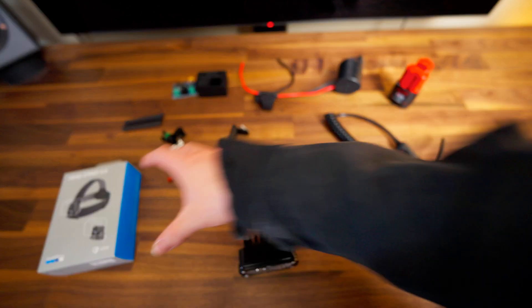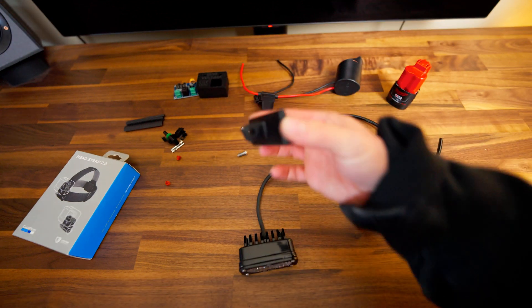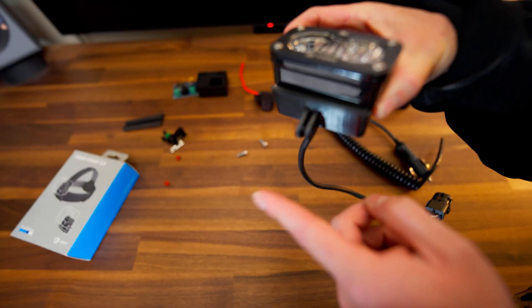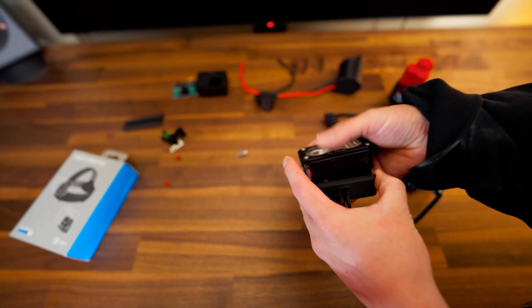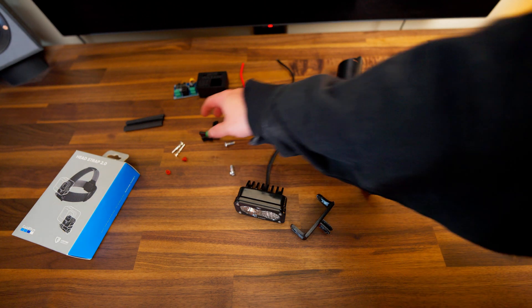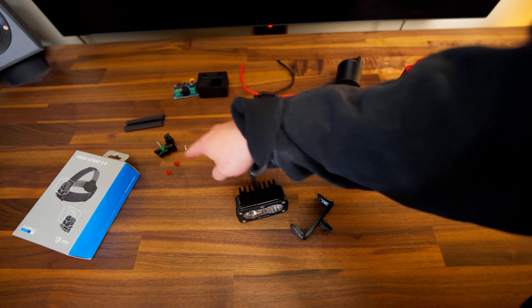Next I have the GoPro head strap, and this is what's going to go on my head and hold the light. I haven't even taken it out of the box yet. And this is a 3D printed adapter that's going to go on this light — these tabs will hook into the GoPro mount. These are the Delphi weather pack connectors, and I'm going to crimp these on and they're going to plug right into here.